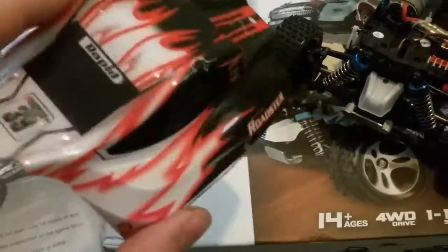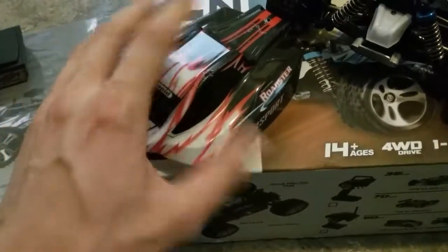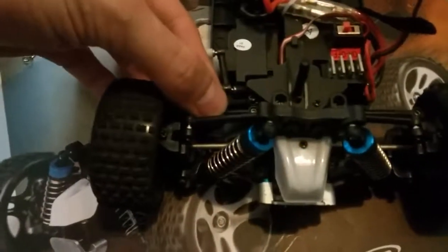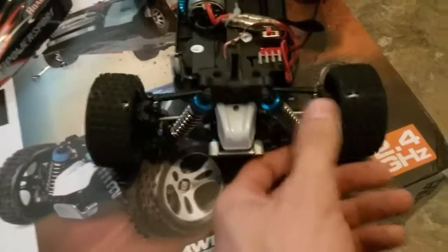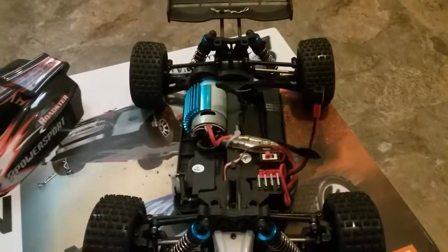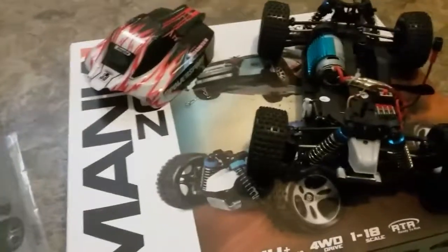The body comes with plastic film on it, so if you scratch it up you can just peel it off and it'll look brand new again. My only real complaints are the wheel play and linkage slop, and maybe oil-filled shocks would be nice. But other than that, for what you pay, you can't really complain. I'd probably give it an 8 out of 10. Thanks for watching this review.